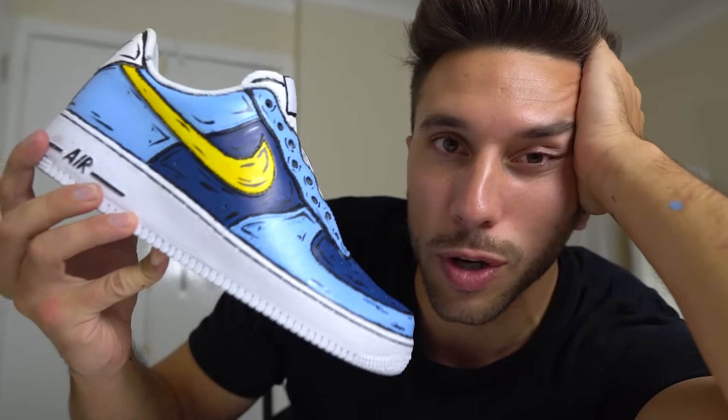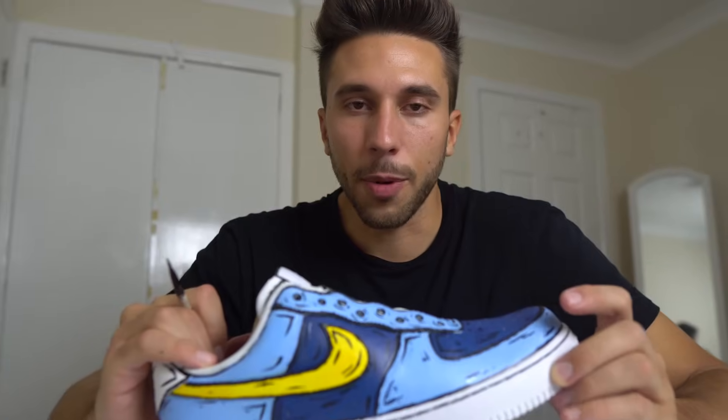It took me probably eight hours to get to this point, but I like it. Do you like it? Now I'm gonna make the other one.